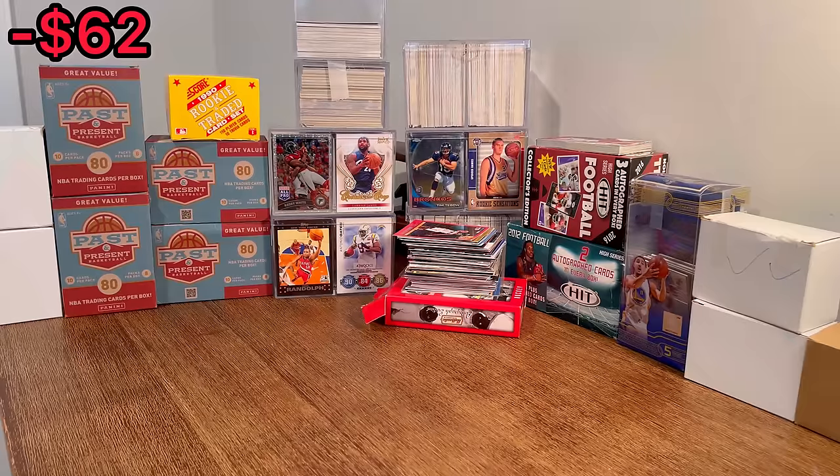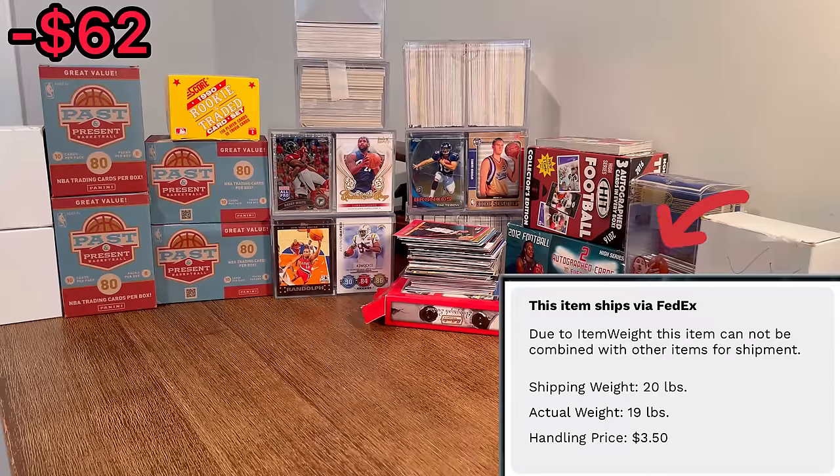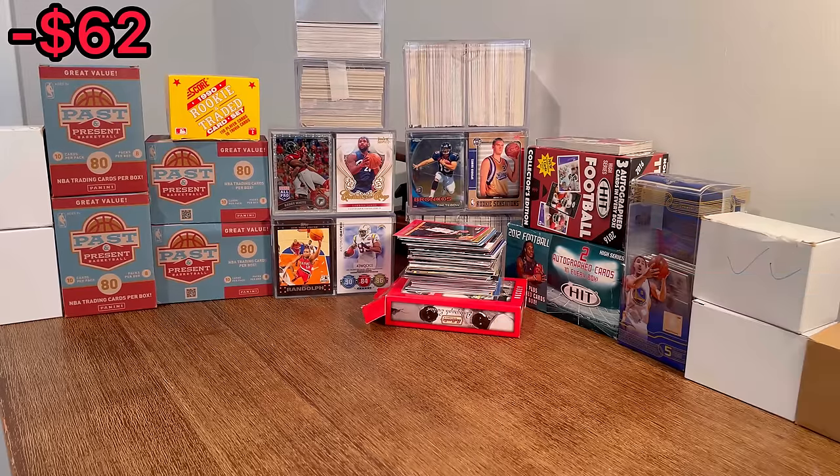What is up everyone! I hope you all are doing well today. I am very excited for today's unboxing. We have a ton of cards to go through. I believe it should be primarily the three major sports: basketball cards, football cards, and baseball cards. In total, this was around 19 pounds of cards, so we've got our work cut out for ourselves. Let's get straight into this unboxing.